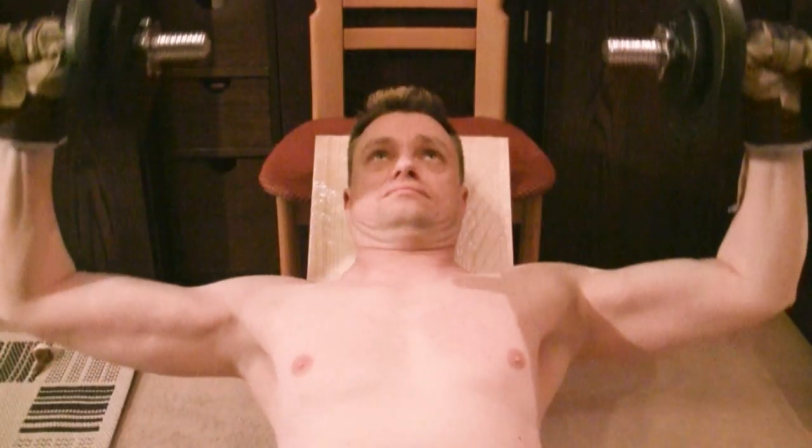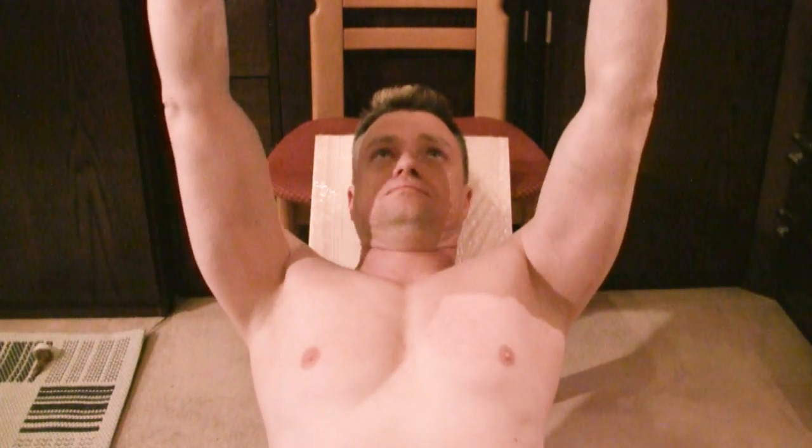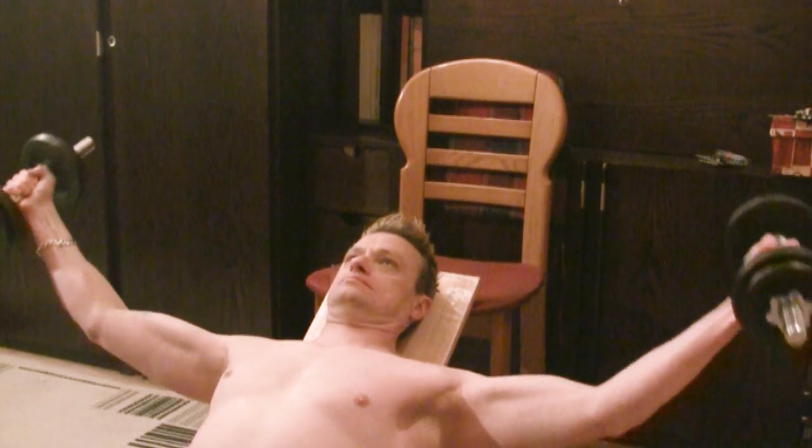The room where I do my workouts is this study here, and there's no way in the world I could put up a bench here. So I resorted to this board to first of all do my incline presses. As you can see, all I needed for that was the chair, making sure that what I set up there stays in place.